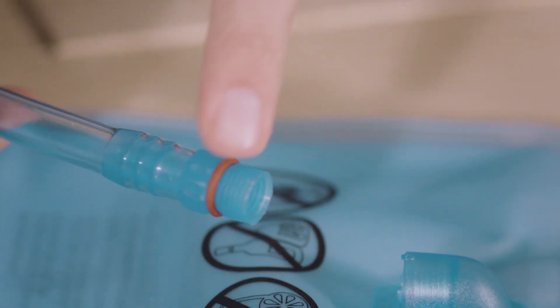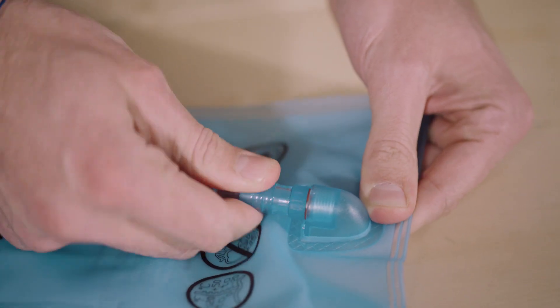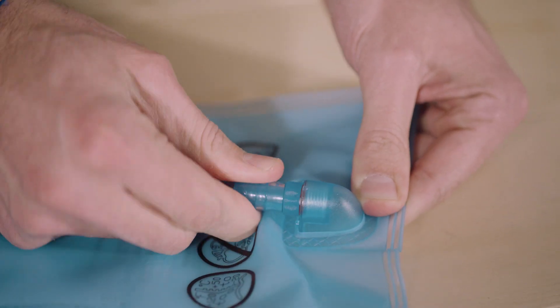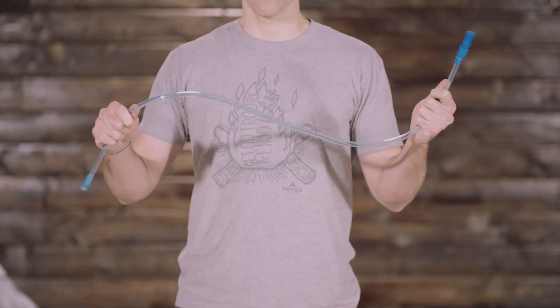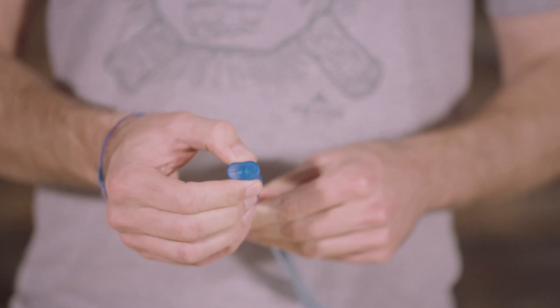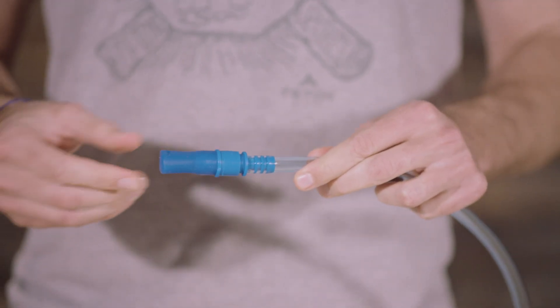Be sure to tighten the hose at the base of the bladder. The o-ring gasket needs to sit down into the receiver so it can seal properly — this will prevent leaking. The kink-free sip tube is lightweight but durable, and the cushioned bite valve is easy to open or close. Simply pull the mouthpiece to open it and push it closed when you're done drinking.